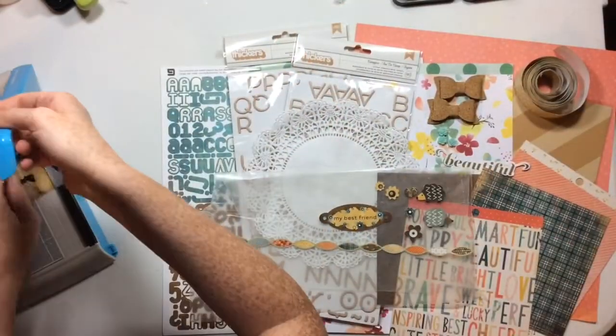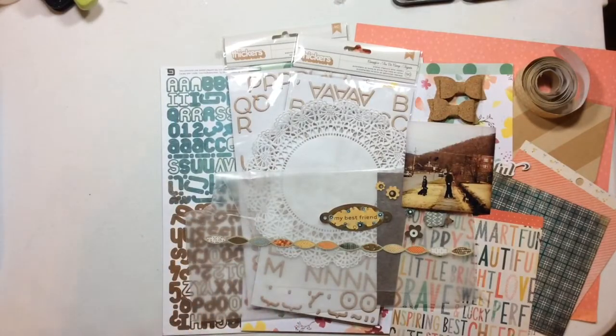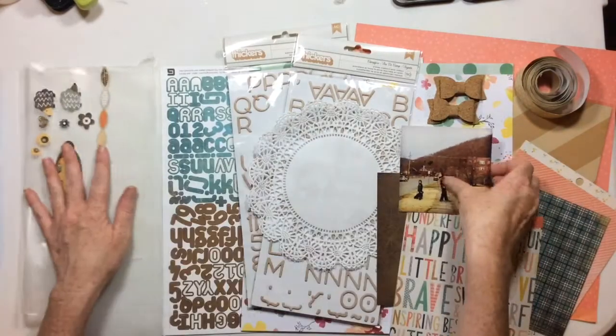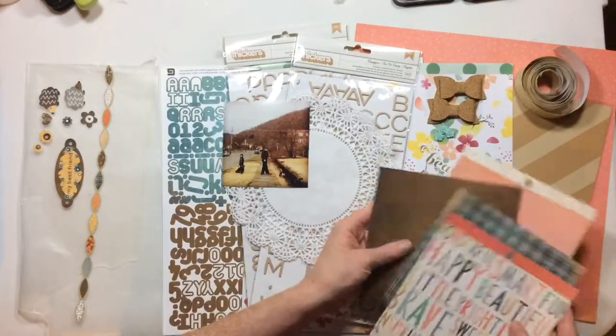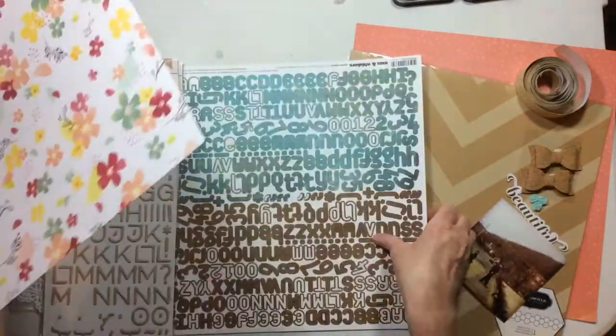Hello, hello crafty mavens! I hope you're having a wonderful Monday. I know it's Monday, but that's okay — we're going to do a Stash It Monday today. I have this little kit from my stash and I mixed together some unusual collections.